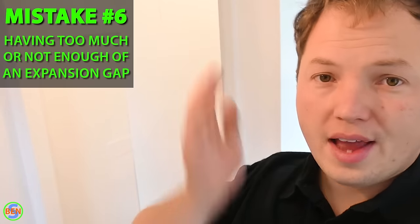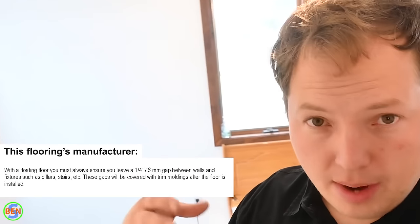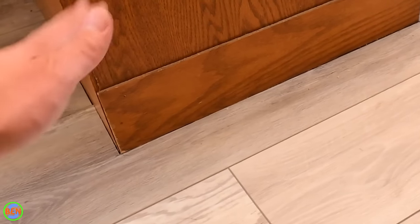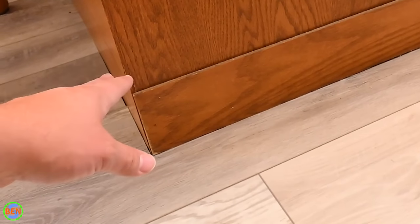Mistake number six is having too much or too little expansion gap. If you don't leave enough of a gap, the floor can buckle or bubble when temperatures rise. If you leave too much, it's an eyesore that requires a lot of quarter round to cover. Hit exactly the amount specified by your manufacturer — no more, no less. You can also use an oscillating tool to create a hidden expansion gap behind the vinyl plank's edge.